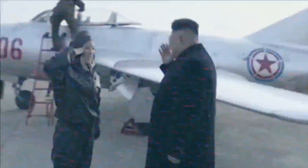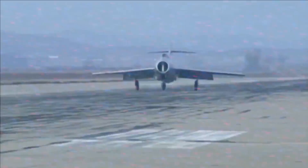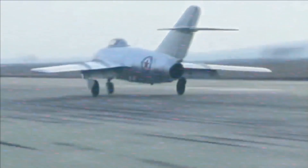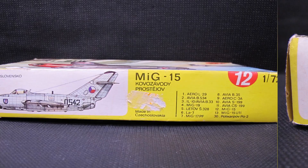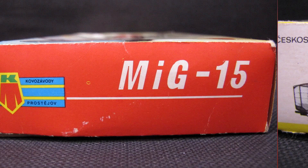Hello and welcome to another modeling video. This is Alan from the McConnell Man on YouTube with another model build. Today, building and reviewing KP Models' MiG-15, with a very unfortunate NATO call name.